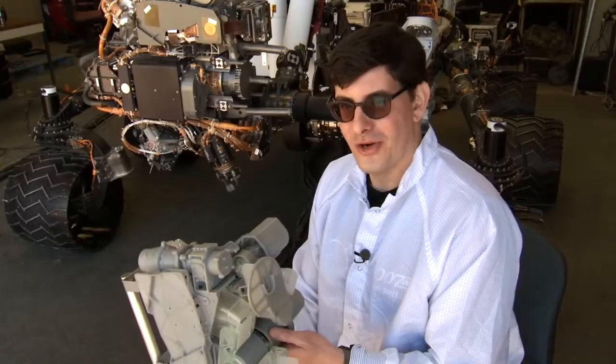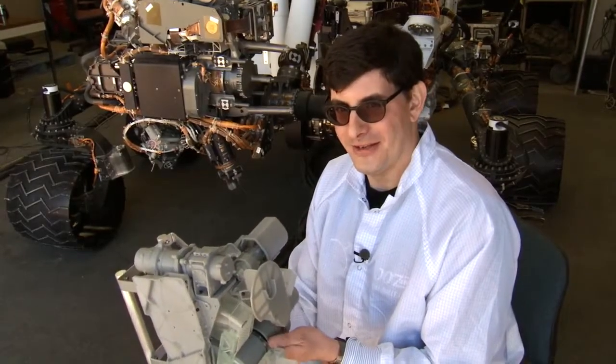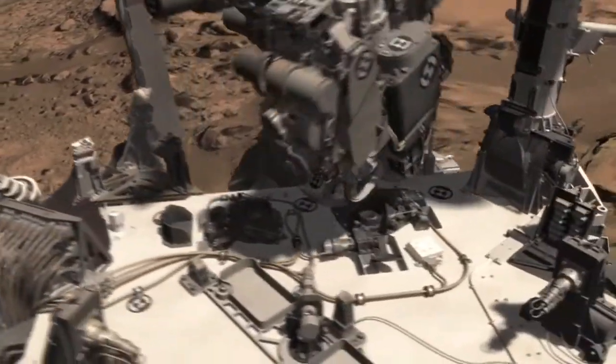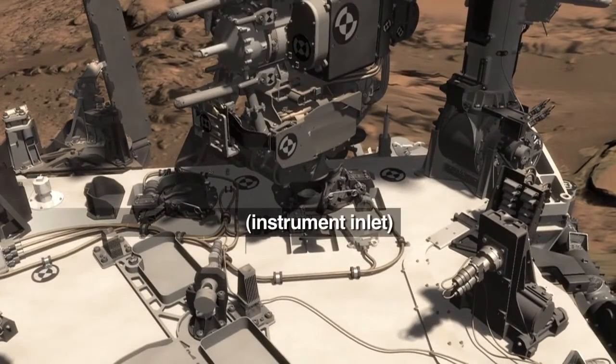And there it is. Curiosity could do this a lot better than I can. Now the sample's in the scoop, it still has a long way to go to get into the sieve and into the portion box to be delivered into SAM and CheMin in the belly of the rover.